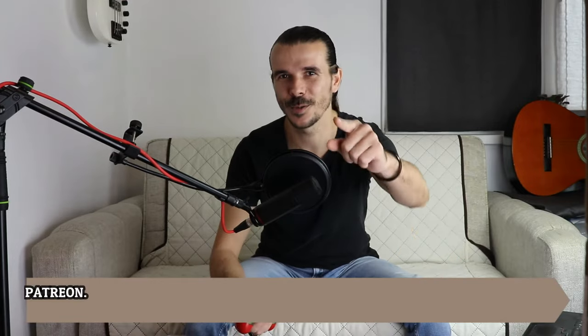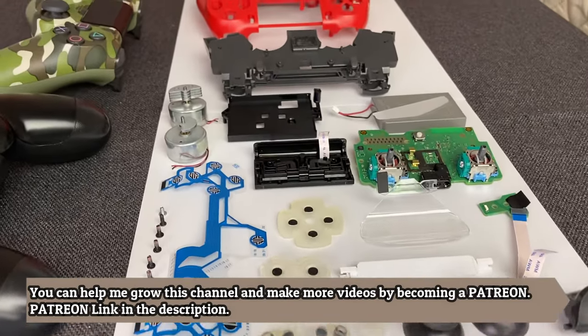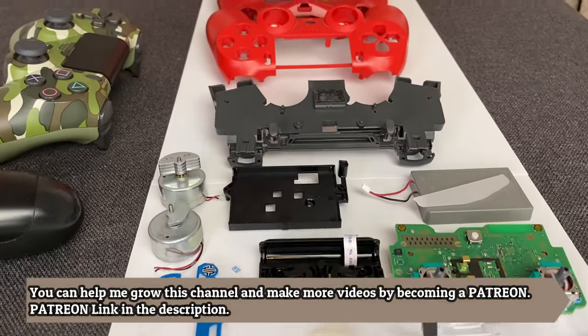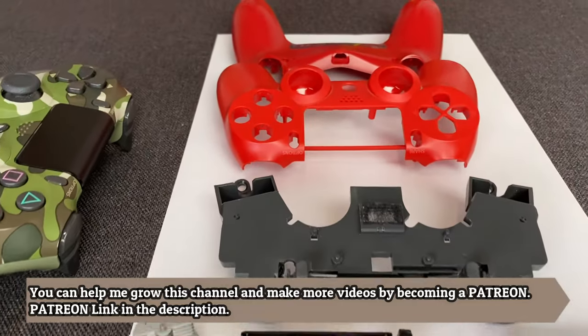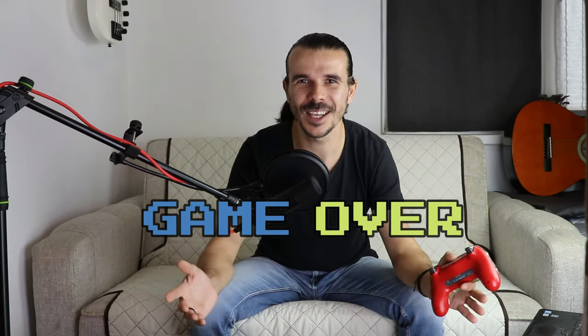I'm Max from LifehackerMax and now you know what's inside the PS4 controller. If this video was helpful, please hit the like button. I will make a video where you can see how I put everything back together — when it's ready, you can find it here or in my gaming playlist. Thank you for watching!